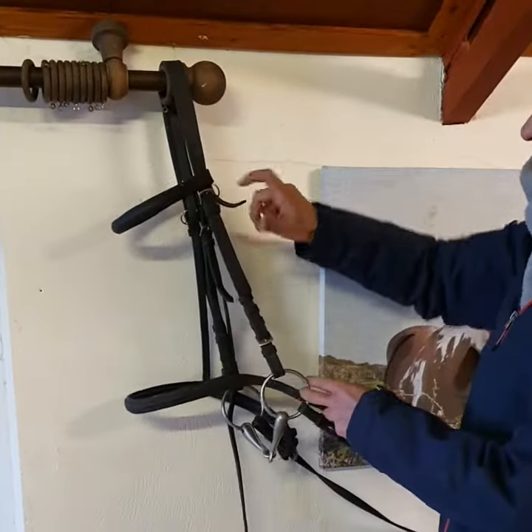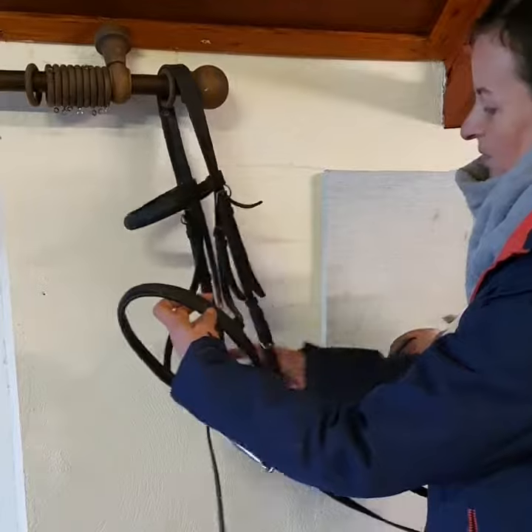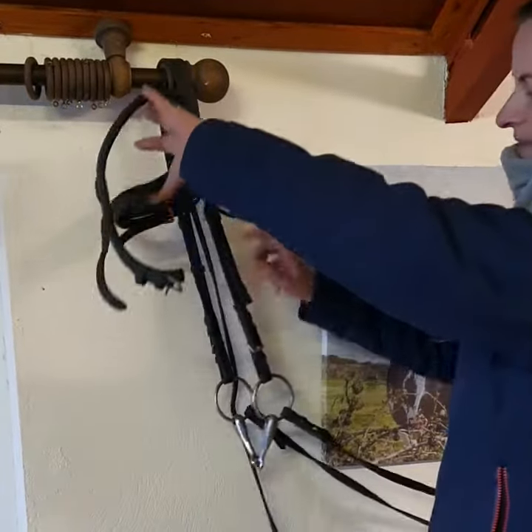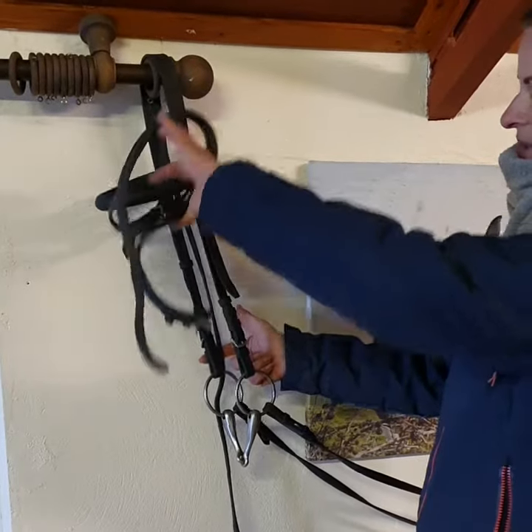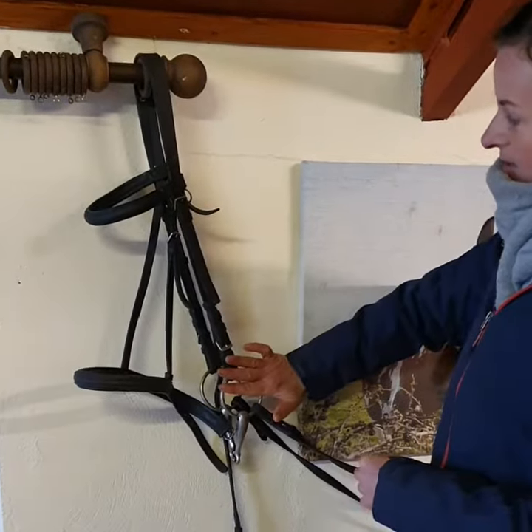The next part of the bridle is the cheek piece. This runs down both sides of the horse's mouth or cheek, and you want to keep it nice and close to the cheek.